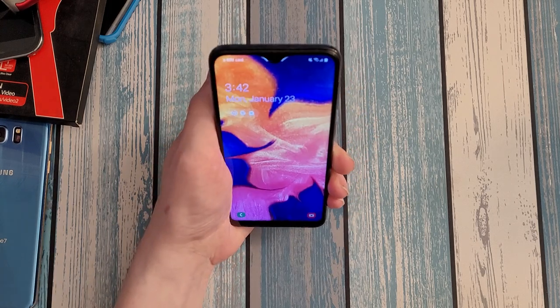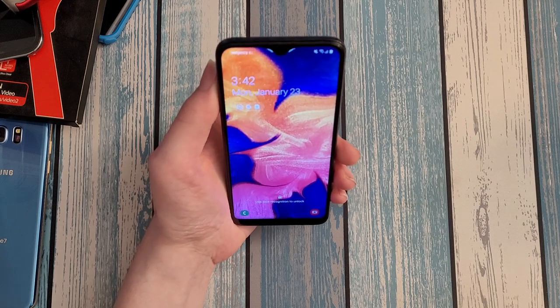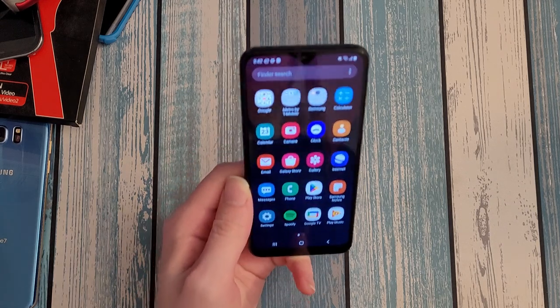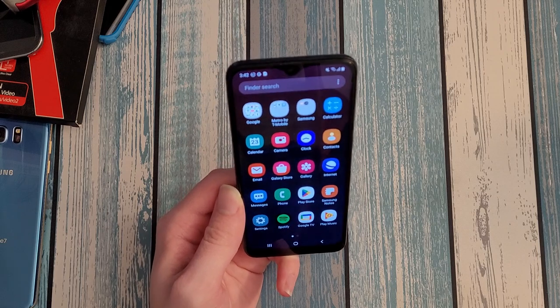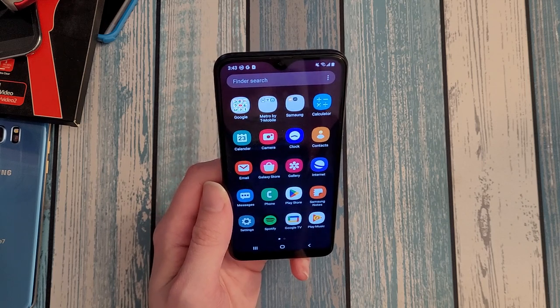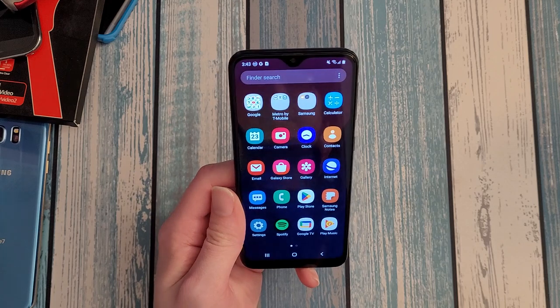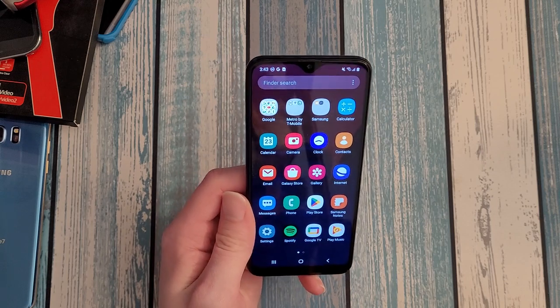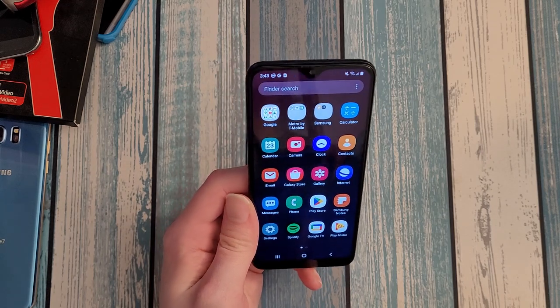This phone does have face unlock — you can press the power button and open it with your face if it's properly pointed at it. In my case it's not really working too well, probably because I just shaved. But when you're wearing roughly the same look as when you set it up, face unlock works pretty well. It'd be nice to have a fingerprint sensor, but you don't expect that for the price. You've got face unlock and a PIN as a fallback, so biometrics are what you'd expect for this price.